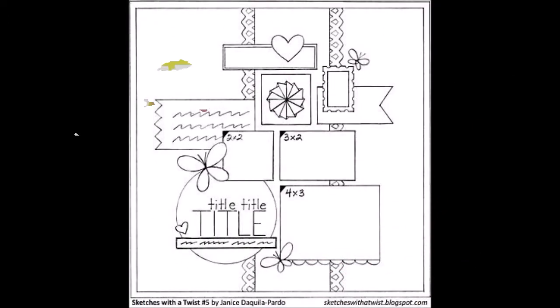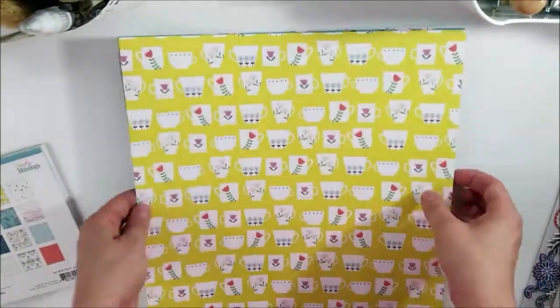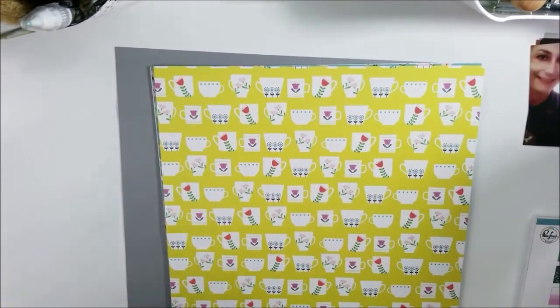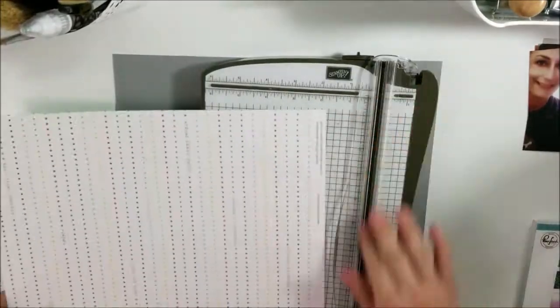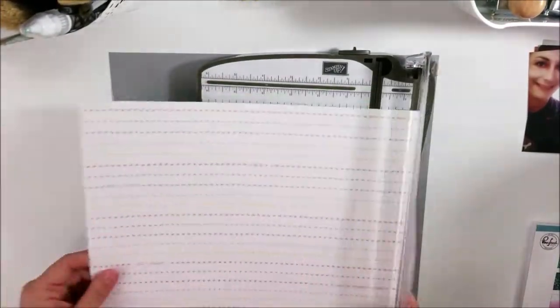We are going to use this particular challenge, and it is Mother's Day and or pink. And I am going to use this sketch, which is from Sketches with a Twist blog. I will link the Pinterest link down below, because that is where I got it from.